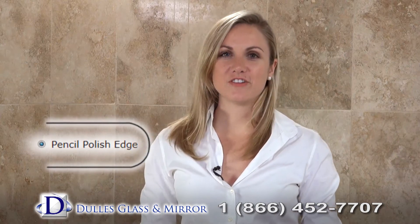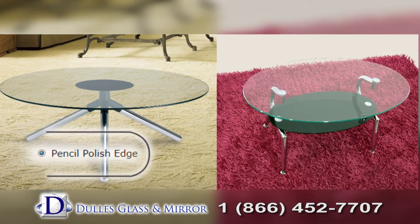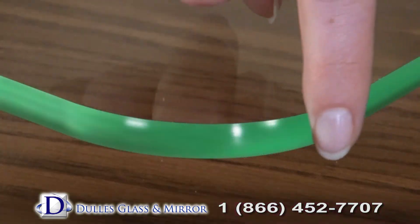Pencil polish edge is especially popular for circular and oval glass tabletops. The side edge is rounded, giving it a soft look.